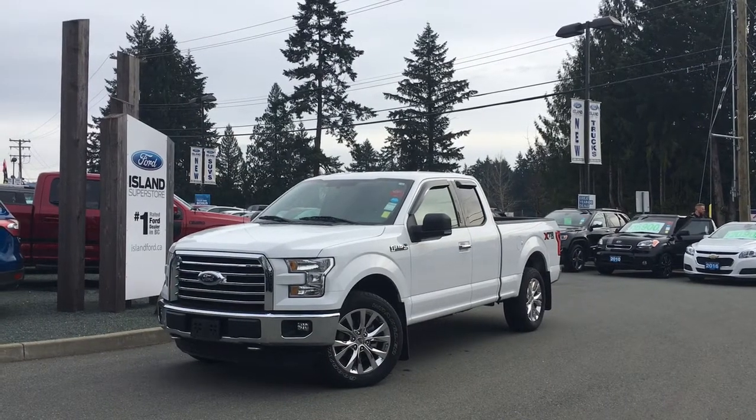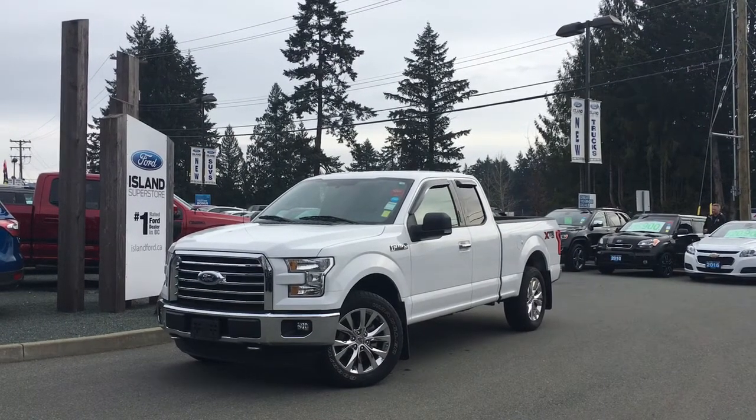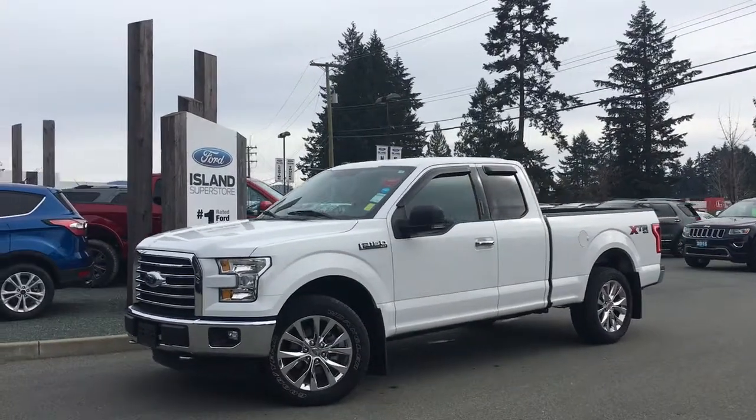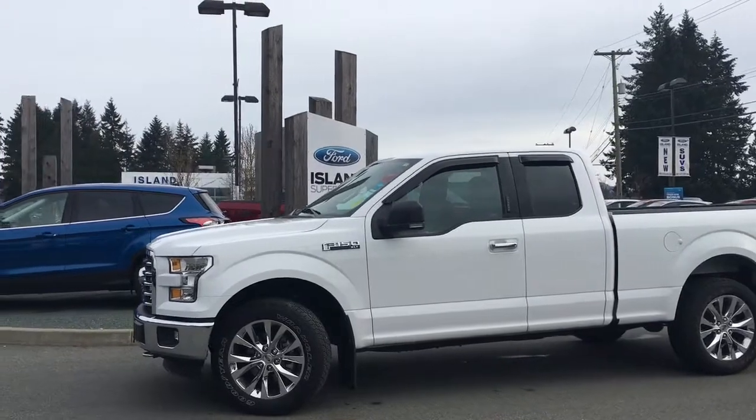Thanks for joining us today at Island Ford Superstore, located on North Cross Road in Duncan, BC, off the Trans-Canada Highway. We're in the Cowichan Valley on Vancouver Island. Today we're looking at a 2016 F-150 XLT in Oxford White.